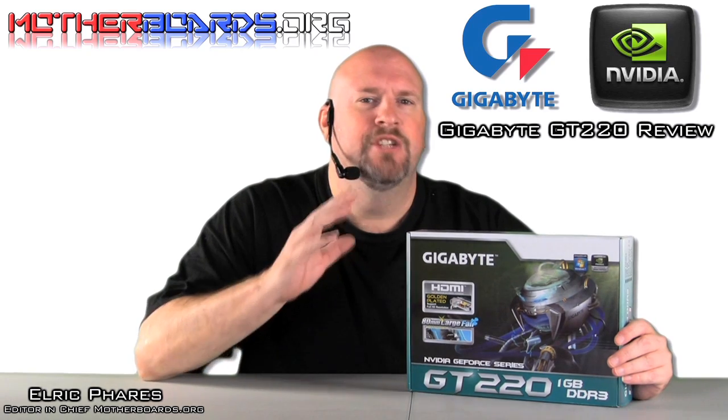Well, as you can see, the results are in. The new GT220 card is really nothing that's all that super outstanding. This is basically a card to replace the old GT9600 from NVIDIA. This card is going to be very low priced, and for those people wanting an entry-level video card that can still play games, the GT220 might just be that card.